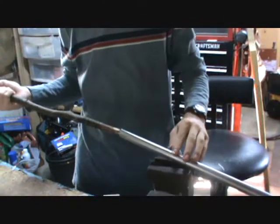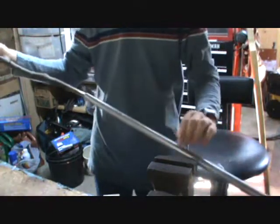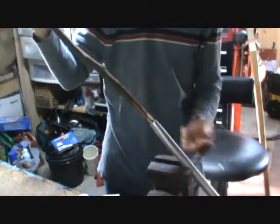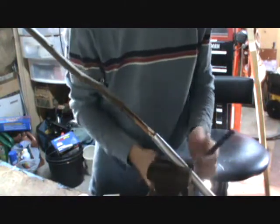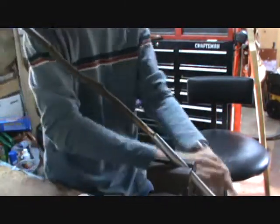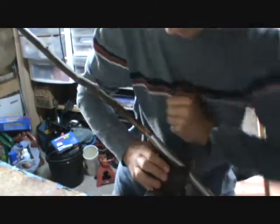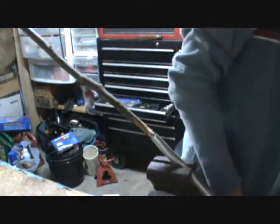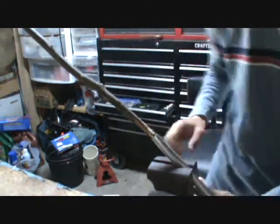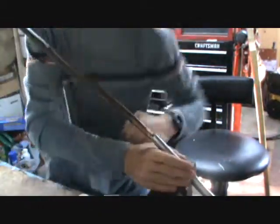Once you've done that, just estimate how far out you want the tip of your spear to be. I'm going to make mine about three inches. Just clamp it right there and then squeeze it until it's super thin. Then you'll be able to wiggle it back and forth until it breaks. I used a pole on the handle for extra leverage. Now it's a spear tip.